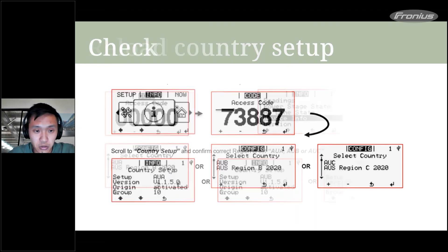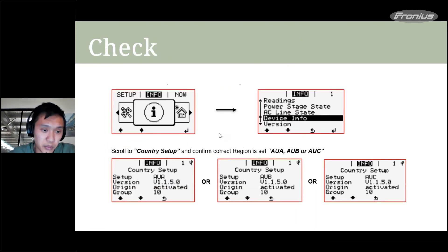After running the update, you must reload the country setup. Press the third button from the left five times, then enter the code 73887 and select your region — your DNSP will advise which one to set. Press Enter on your desired configuration. To verify, go to Info > Device Info > Country Setup. All systems installed after around 14 or 15 December need this setup — make sure your team has the USB with them.